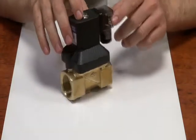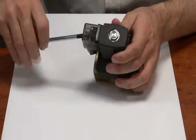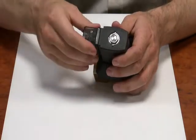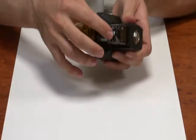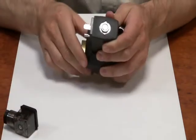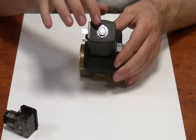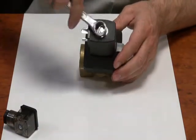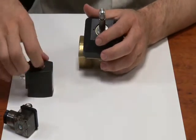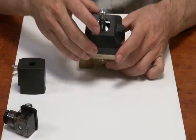Now let's have a look inside this valve. First I'm going to take the DIN plug off by loosening the screw at the back and pulling it off. Next is the coil — this is where the electromagnetic field is created. Just loosen the nut off on the top and take the shroud off.